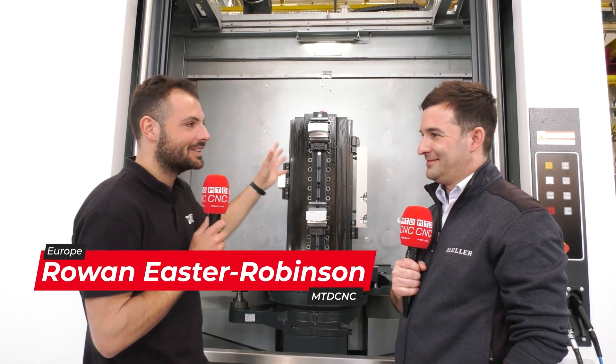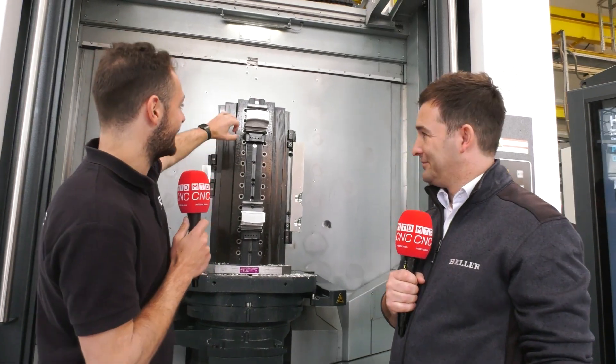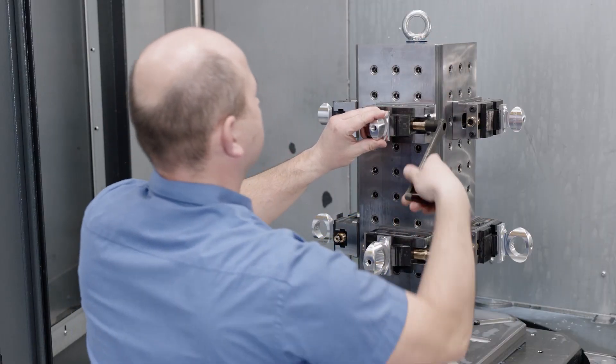We're here at the Heller open house with Oliver, in front of an H6000 — it's their horizontal machine tool from Heller, but there's something very special about it. Look at this part here. What is it for and how do you make it?